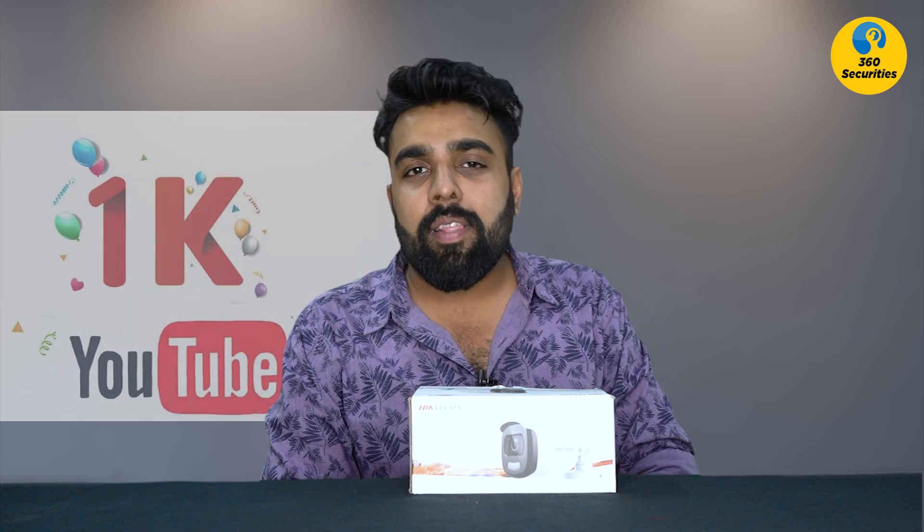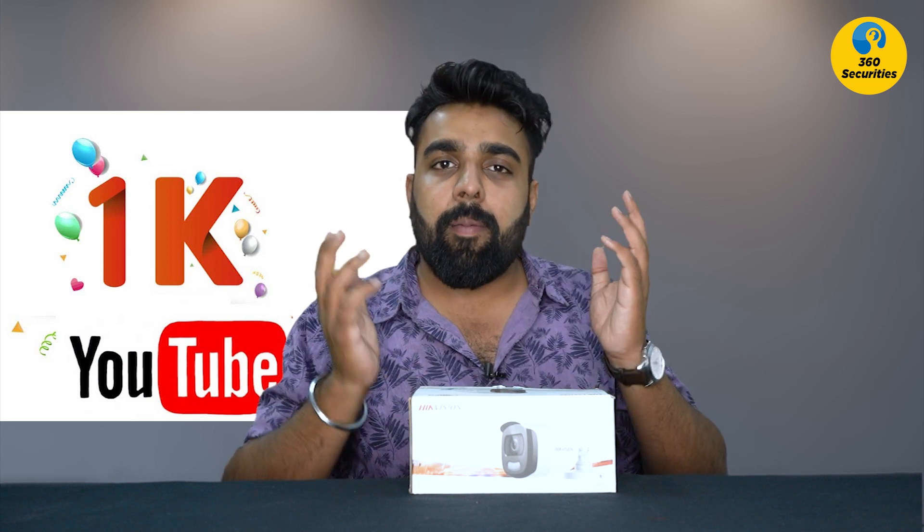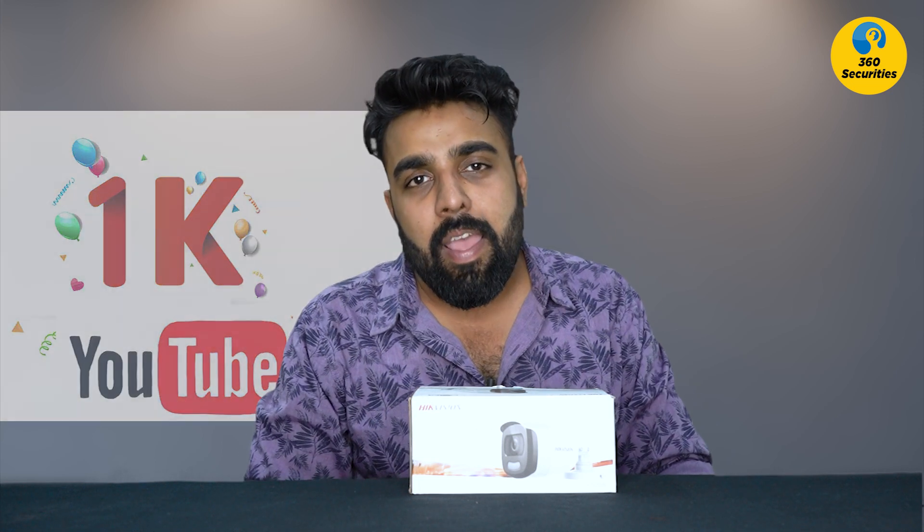In this video I will show you this camera. My channel has also reached 1,000 subscribers, which I am thankful to each and every one of you. To celebrate this, I am doing a small giveaway. Happy Holi to everyone watching this.